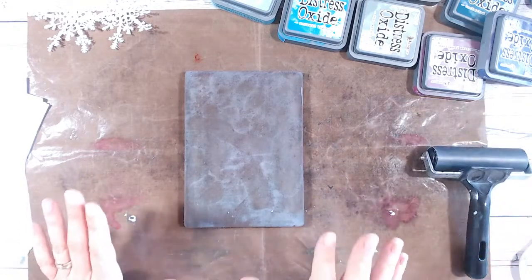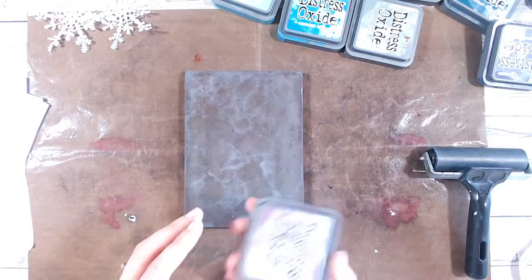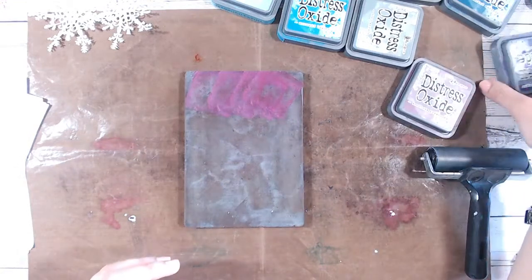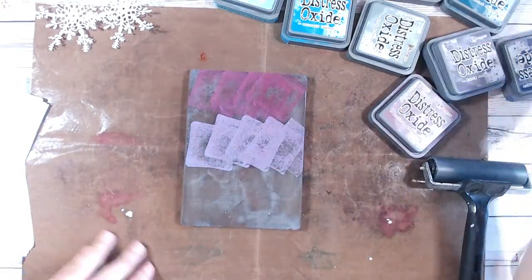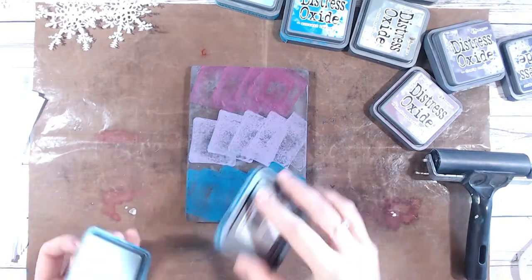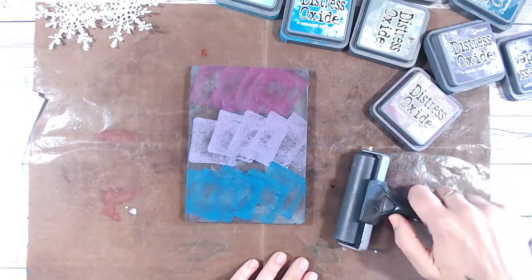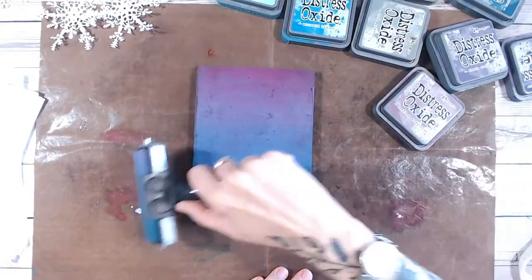Excuse the noise today, we've still got the builders up the road. So yes, you can use oxides on your plate - let's do that. First of all, let's go seedless preserves, dusty concord, let's go with uncharted mariner. We are rattling through the oxides! So just smooched onto my mat. I'm going to take my brayer and just run this through going in the direction I want the blend, then come back down and see how it all smooths out.